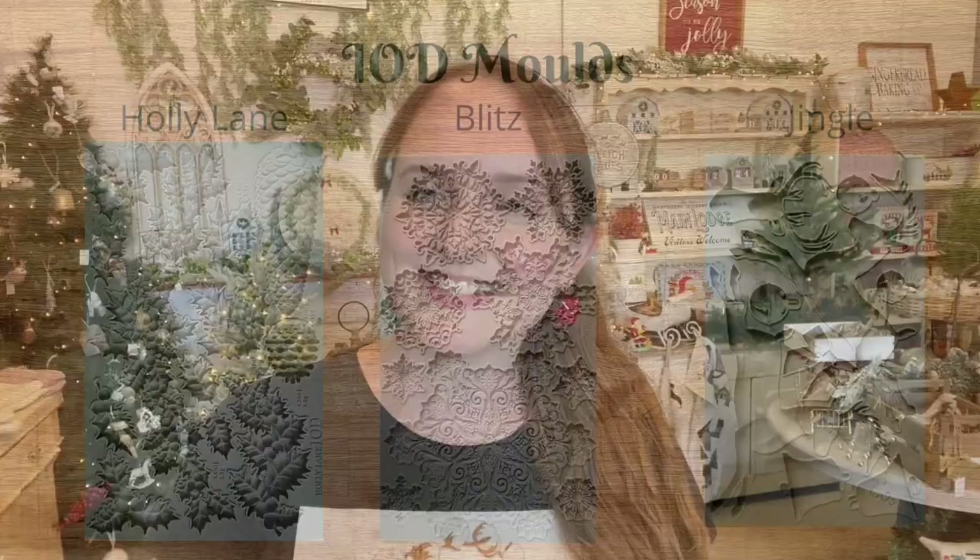Today we are going to be creating a Christmas mailbox. I adore Christmas! If you haven't already, make sure you check out my IOD Christmas playlist where I've used all of the new releases from IOD — hopefully it'll give you some inspiration for this festive season. I'd love it if you could hit that subscribe button, and at the end of this video, tell me what you think in the comments and hit that like button.